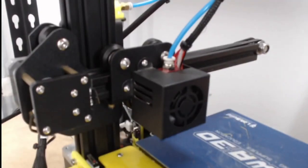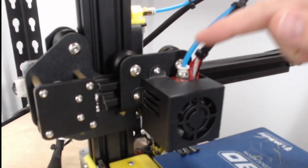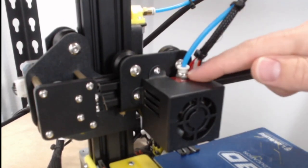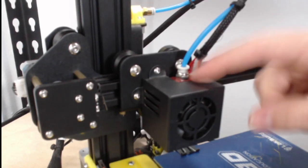Depending on what your maintenance is, you might have to replace this entire tube here, which means this little coupler, the tube, this coupler, and the hot end. To get to all of that, we'll take this fan shroud off to get to this part. Even if you're just doing the tube, you'll also have to do this because we need to take the hot end off.